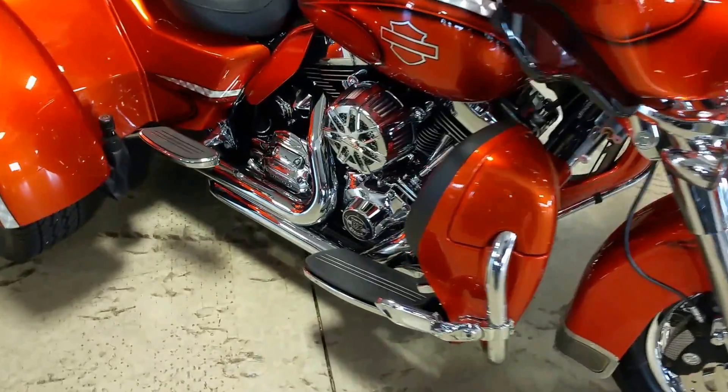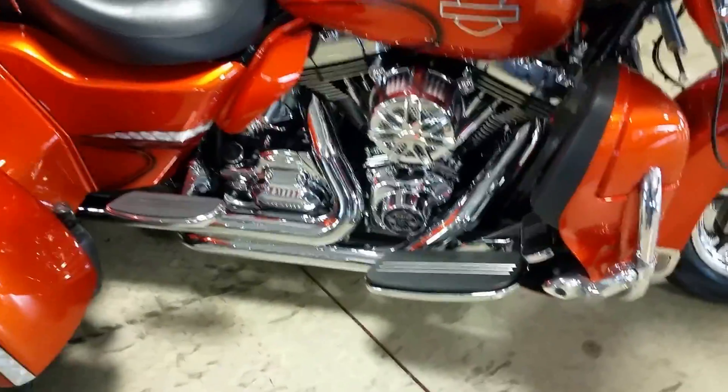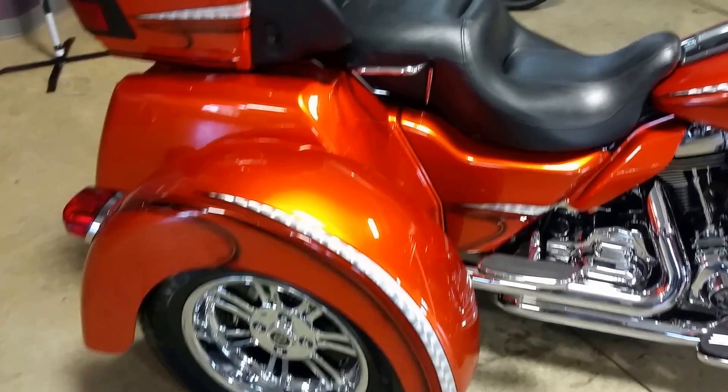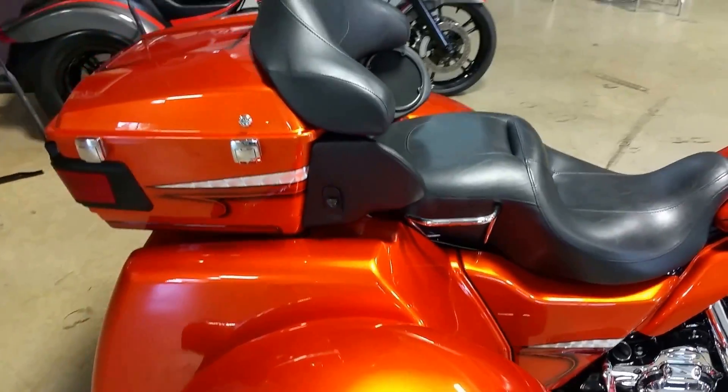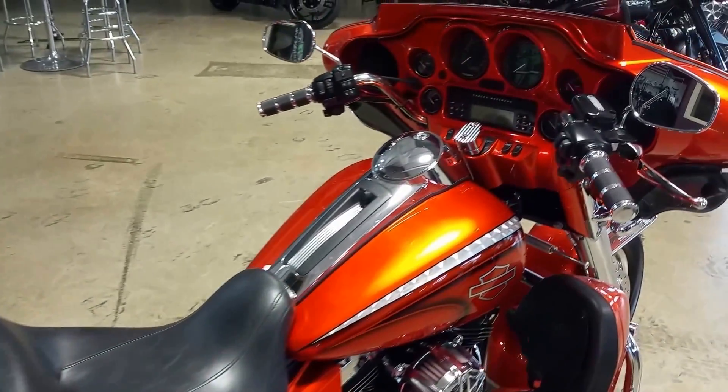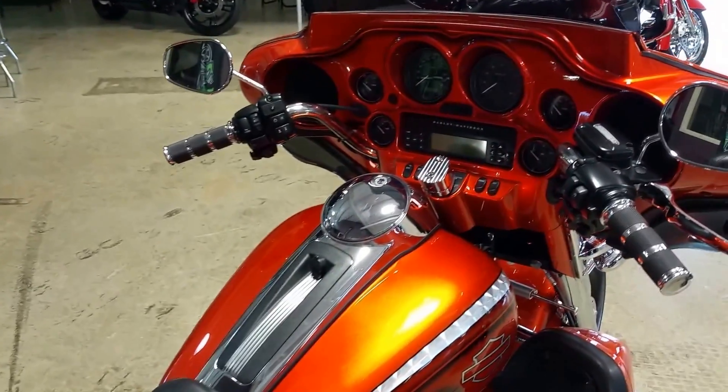Full chrome package around your engine trim. Two up seats. The silver leaf absolutely just pops. Check out that inner fairing — again, candy orange.